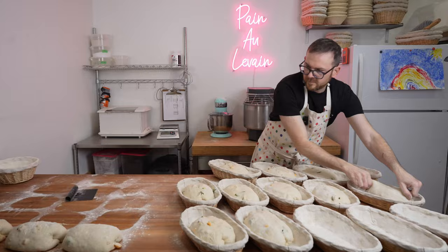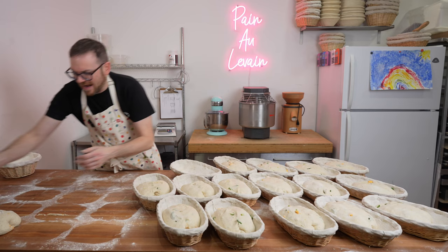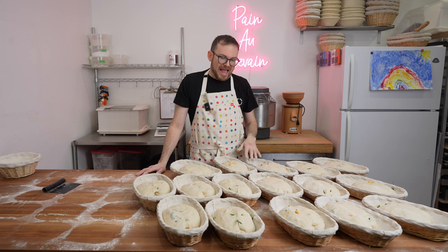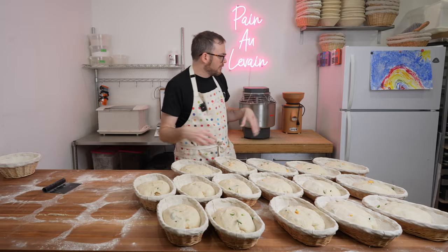Breads are going into the bannetons, which I've dusted with a 50/50 mix of rice flour and rye by eye — that prevents sticking. After the rest on the table, you've got two wet halves: just stick them together and place in the basket. After this we'll bag them and put them in the fridge for about 12 hours overnight. It's about 10 o'clock, so they'll go 10 to 12 hours.